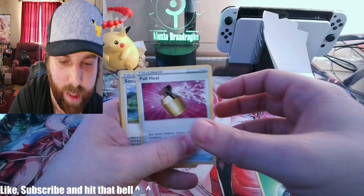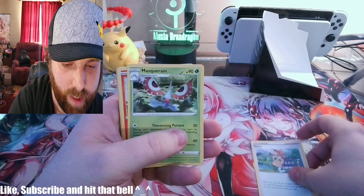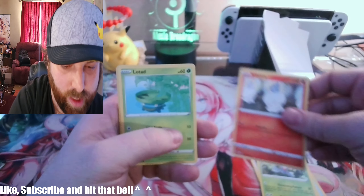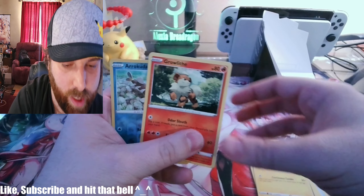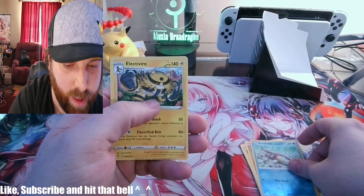That's what we get in this one, but enough of that — I know everyone's here for the cards. Let's see what we get in this next one. We pull a Voltorb, Grella, and Electivire.